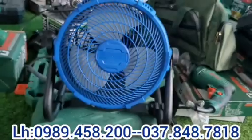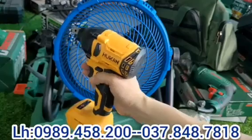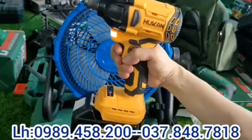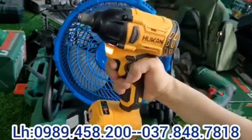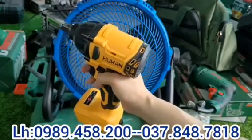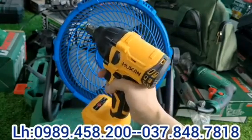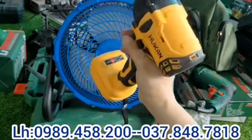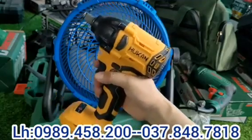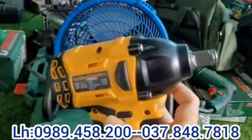Các bác có pin rồi thì có thể tham khảo mua thêm thân máy bu lông Hukan mã 320L. Cái thân máy này sử dụng motor từ không chổi than, điều chỉnh được 2 tốc độ. Máy rất êm, logo dập nổi trên máy. Đầu bu lông 1 phần 2, đầu rỗng, rất đa năng: ra vào bu lông được, bắn tôn được, bắn vít được, khoan tường được. Giá hôm nay chỉ có 380.000 thôi cho một cái thân máy bu lông Hukan 320L hàng chính hãng.